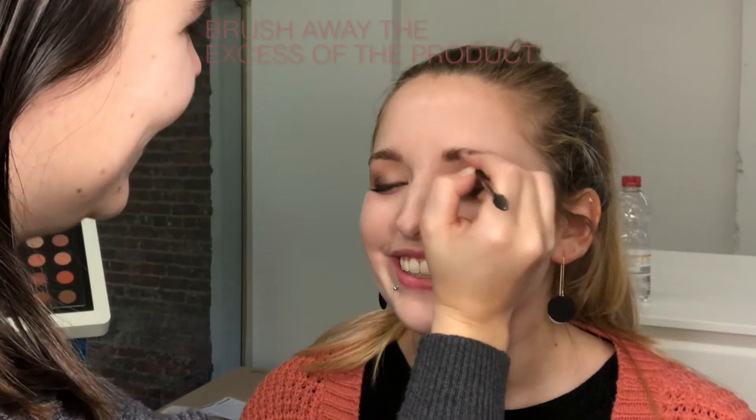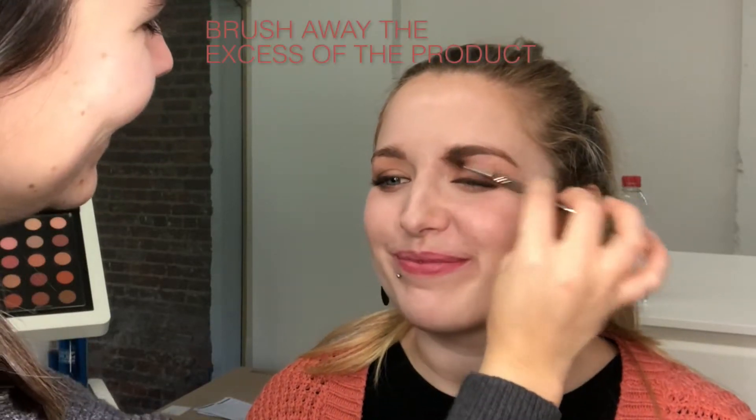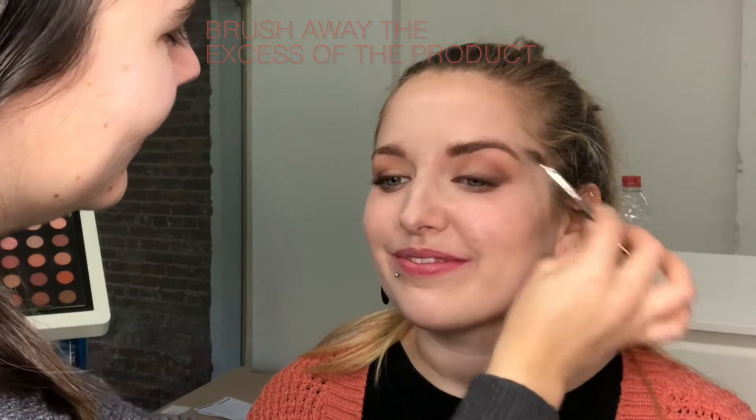You can soften up the eyebrows by using the other side of the brush and brush out the excess. I always tend to follow the bone structure in the face and muscles. I try to respect that because that's what will make it more natural.